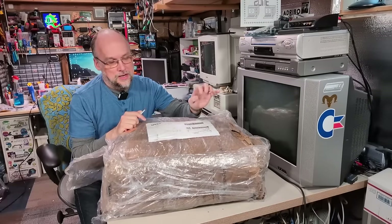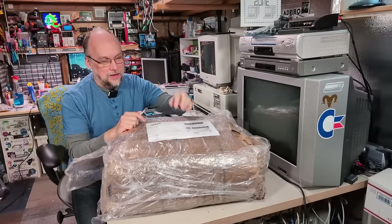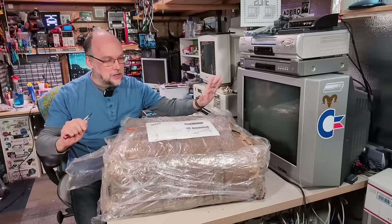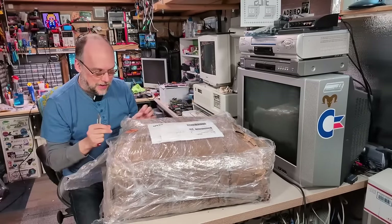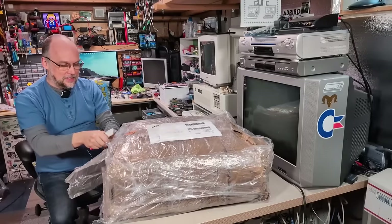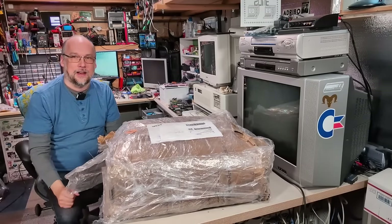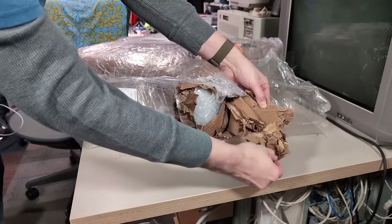I'm pretty sure this was not sent by Seth specifically — rather, it was sent by Seth, but it was drop-shipped. I think maybe an eBay listing or something like that. Seth's packing is normally impeccable, and well, this one, not so much. Let's see if we can open this thing up. Oh, it's very wet on the inside as well. That doesn't bode well — all this paper is soaked.